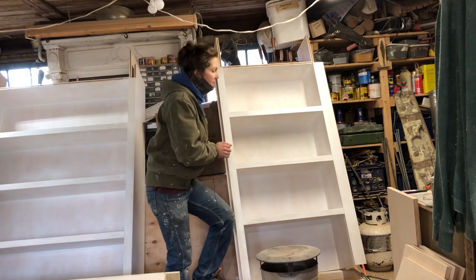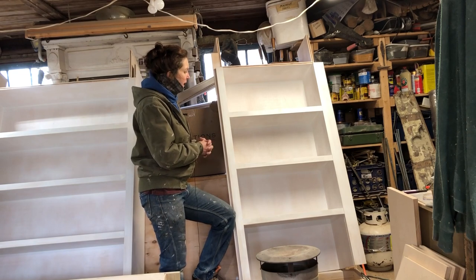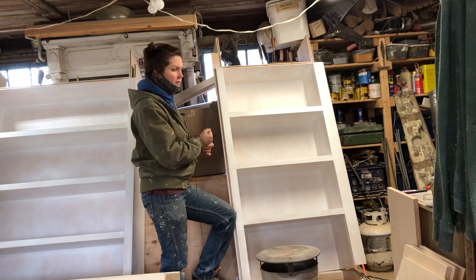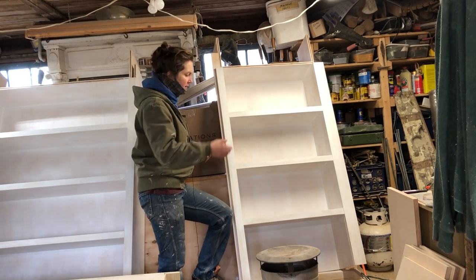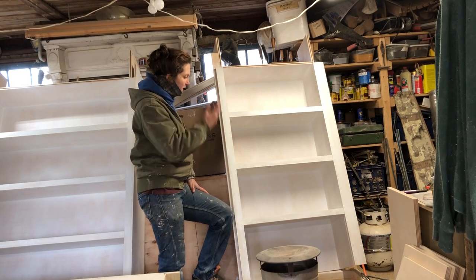So for the built-in, this is the last part of the series, and that's going to bring you up to where I am now, which is putting primer on this. I might not get finished paint on this and be able to fit it into this part, but the finishing paint is going to be white. So essentially it's going to be the same process, just switching from primer to the finished white color.